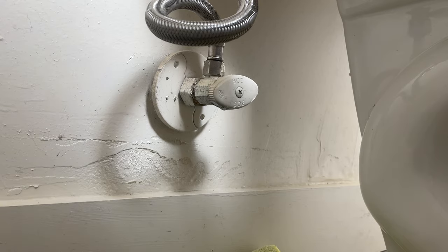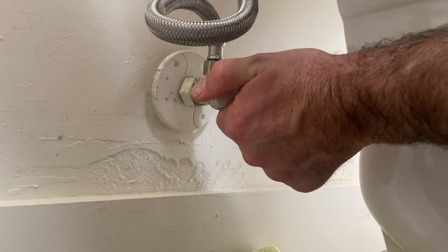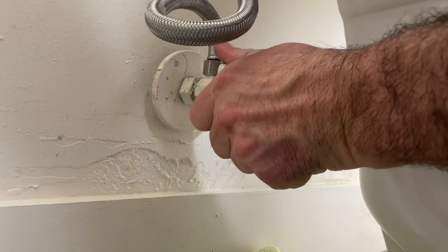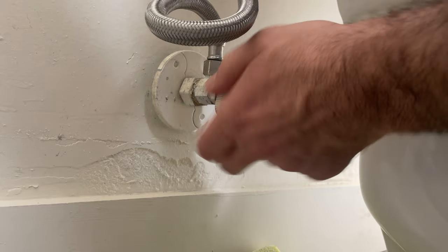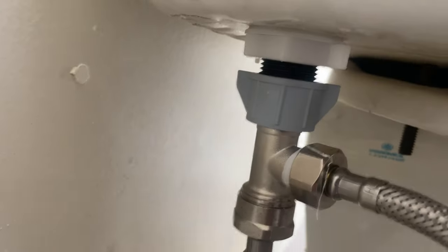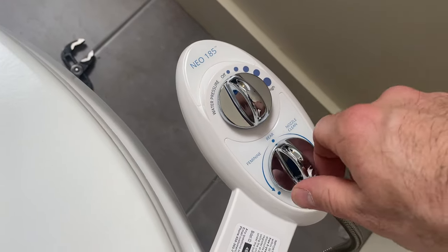Next we are going to turn on our water supply and check for leaks. We're going to open this slowly. There you have it.